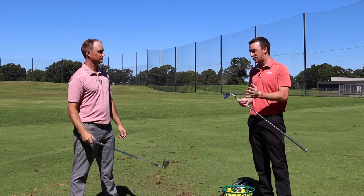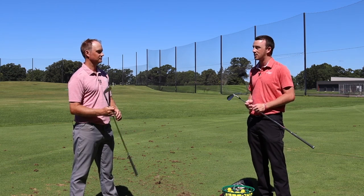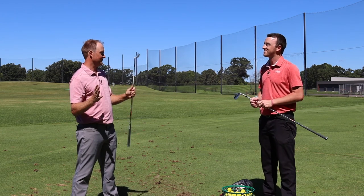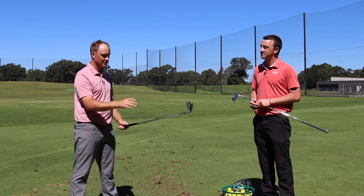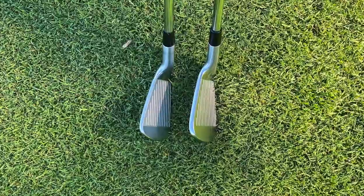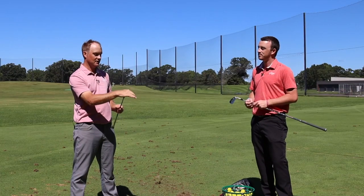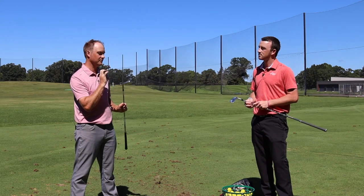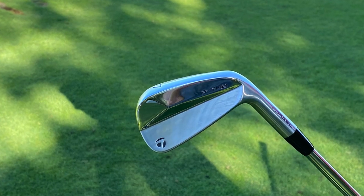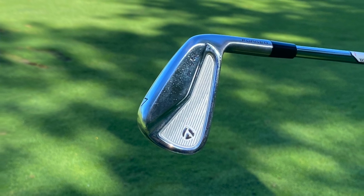Thomas, you're going to hit some shots with both of these. I know you're very familiar with TaylorMade's iron lineup over the years — now they're adding to it. What do you expect out of these two models? So firstly, I'm excited. These are the type of clubs that I like to play. I love looking down at clubs that don't have too much offset. I play a combo set between cavity backs and blades, so it's going to be fun to test both. I expect consistent spin numbers, consistent carry numbers, a little bit more loft on these golf clubs, and maybe not going quite as far as some distance irons.